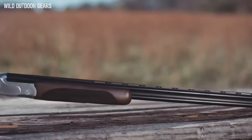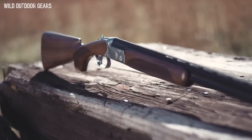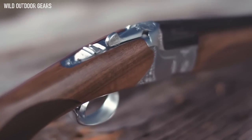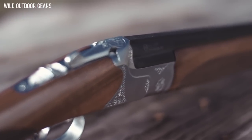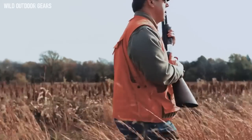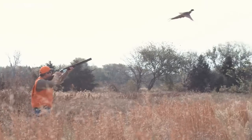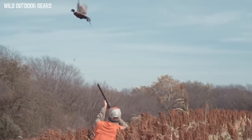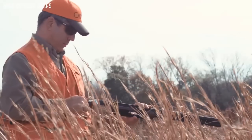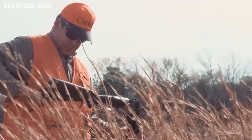The flagship shotgun in the CZ over-under line, the Redhead Premier, is a true all-purpose shotgun. With a one-piece CNC action and hand engraved details, it's a great combination of modern technology and old-world craftsmanship. Not just available in 12 gauge, the Redhead Premier can be had in 20, 28, and 410 full-size variants as well as a youth-sized 20 gauge. Whether you're spending all day on the sporting clays course or chasing chukar in the mountains, the Redhead Premier will take it all in stride.